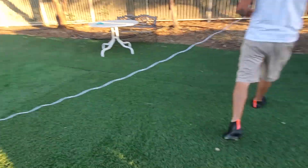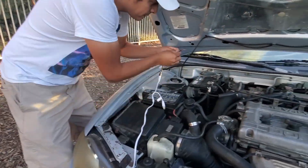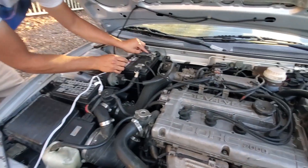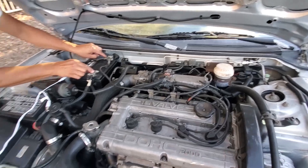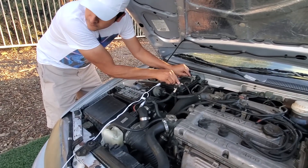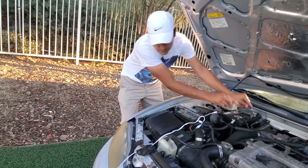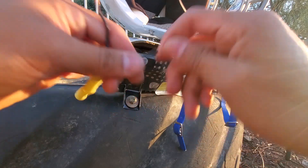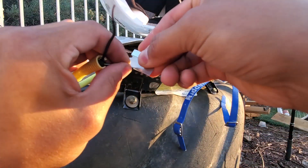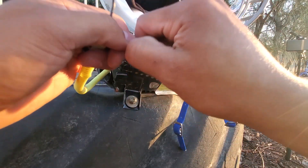Nothing. We thought the portable charger was dead, so we went to the car and tried the car battery and it still didn't work. It's not popping, so we paused and searched on Google how to pop it. I read that some of these airbags have a switch with a shorting circuit on it for protection, so I went ahead and cut the switch and went directly through the wires.